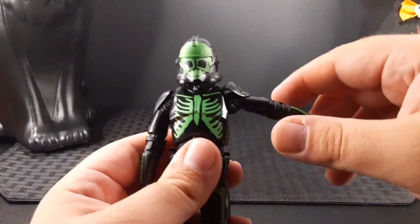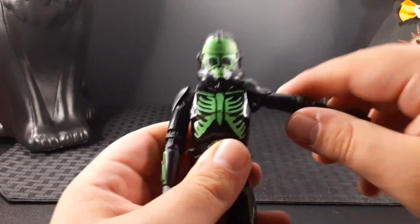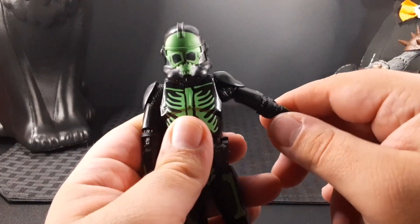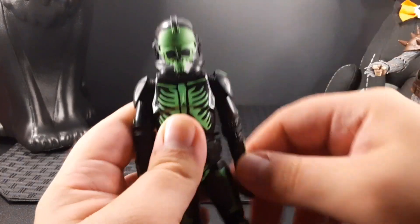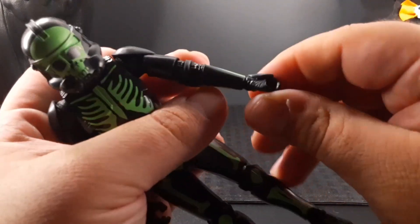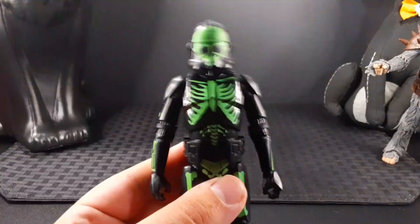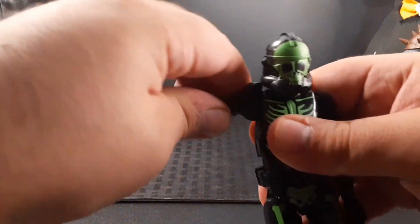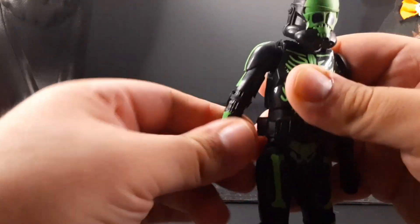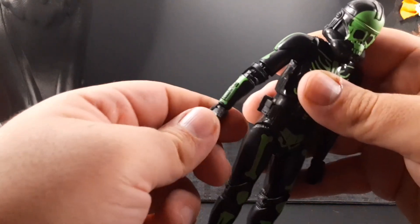Looking at the arms, the arm sticks out and the shoulder pads are made of a looser plastic, which is nice. He does have butterfly joints which give a lot more movement. The elbow goes up about there, he has a swivel at the elbow, and he has articulation at the wrist and hand. The other side is the same — arm sticks out, goes all the way around, elbow goes up, swivel at the elbow, and movement at the wrist and hand.